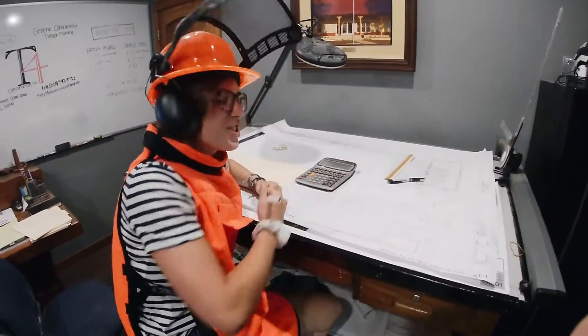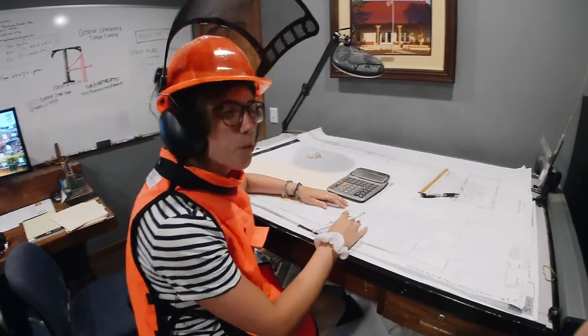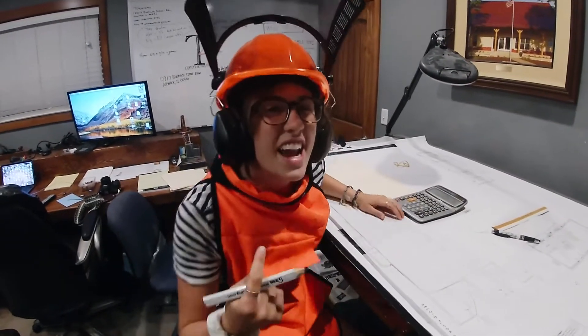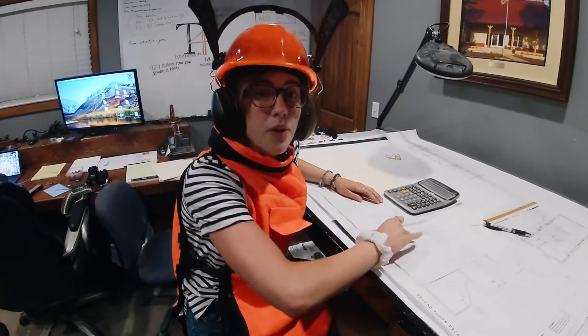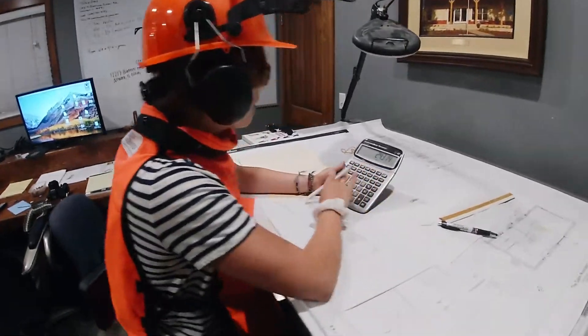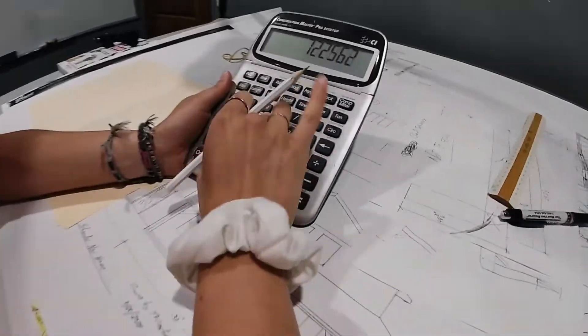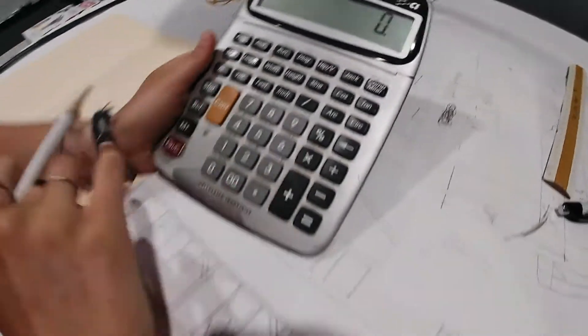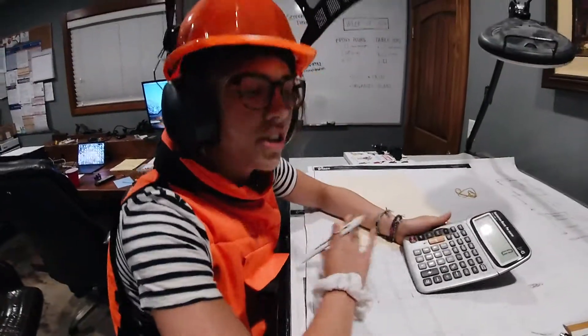I'm not doing any physical labor, but we're doing behind the scenes labor. You gotta be really, really smart to do this stuff. And I'm really smart. So here, I'm punching numbers in the calculator. You gotta get it just right. All the calculations, otherwise all your projects could be totally messed up.